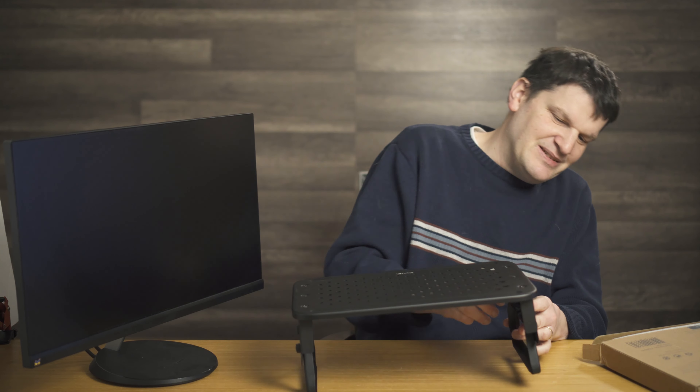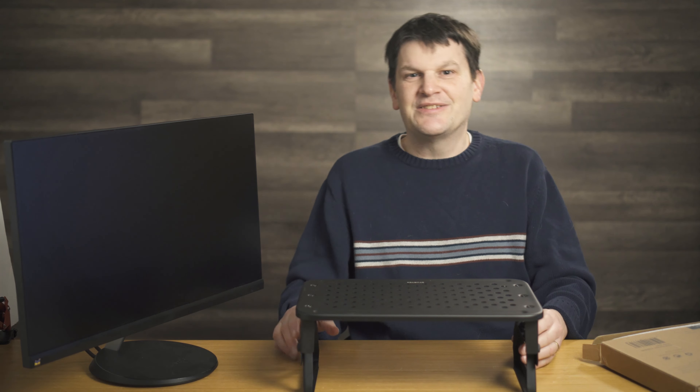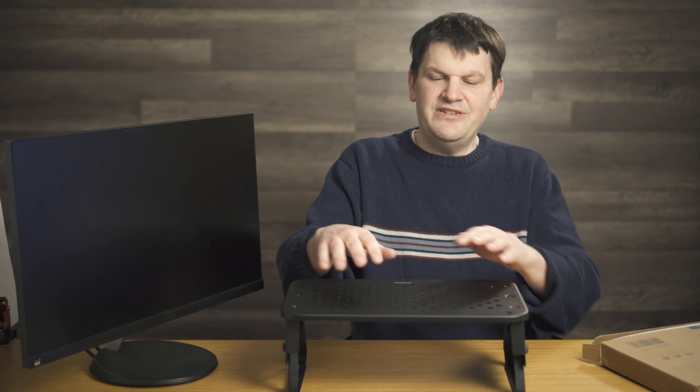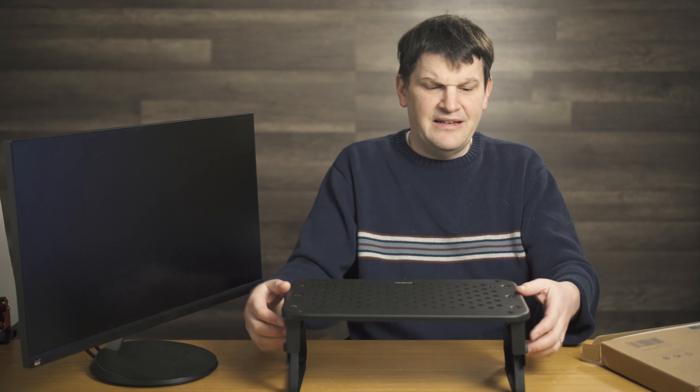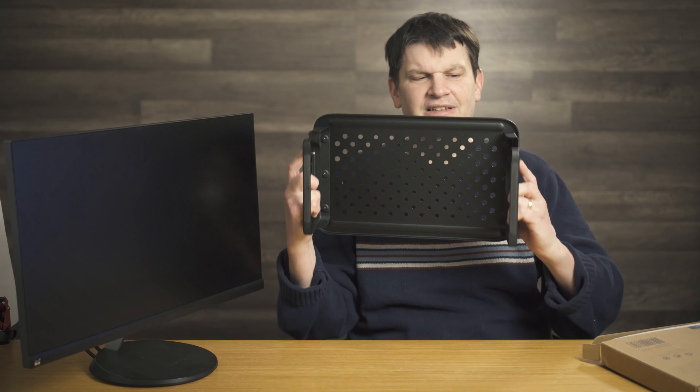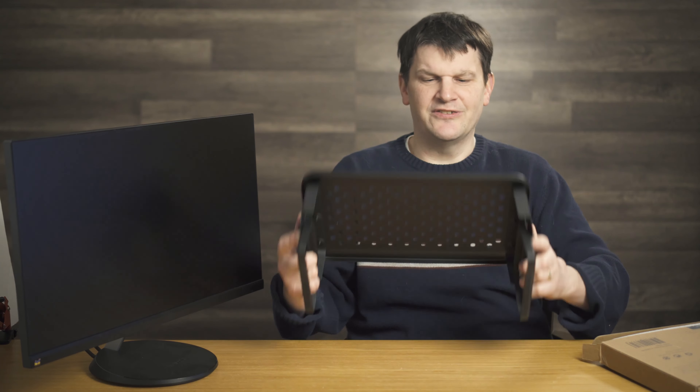You gotta make sure those are locked in place. This might look a bit rough as far as this product is concerned, but once you get it set in place, gravity pretty much does the rest. Now you can see it's a little wobbly here — there are actually three screws on both sides to keep these little standy things — for lack of a better term — in place.